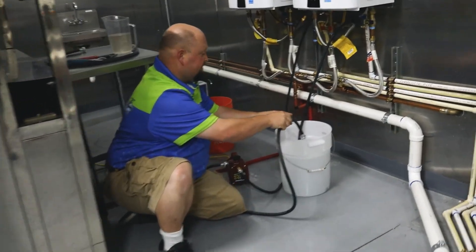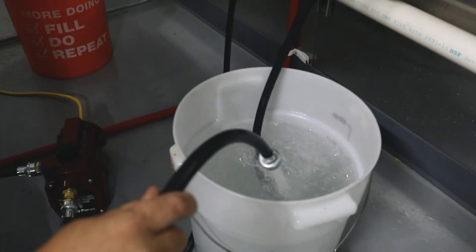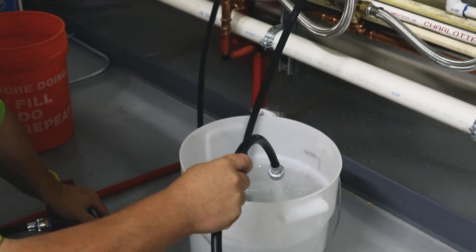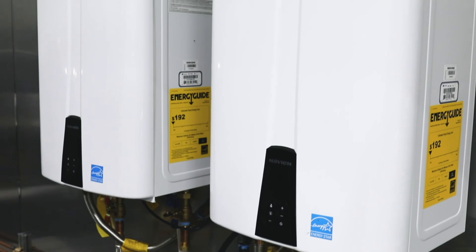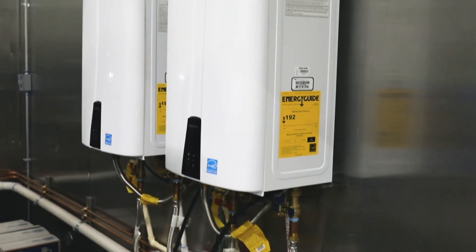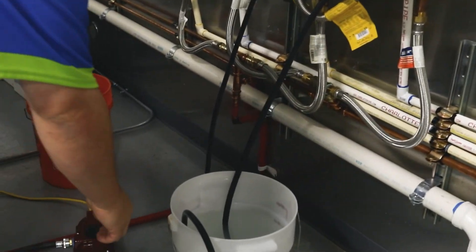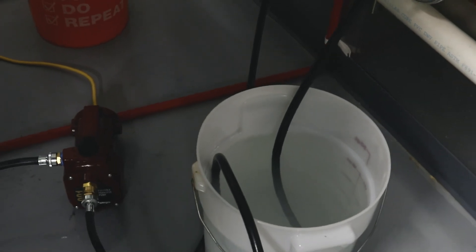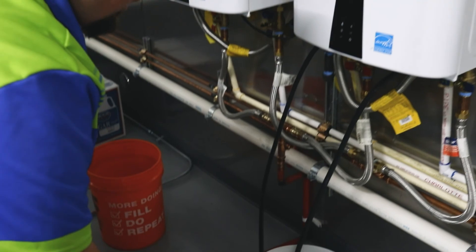That's what it's going to look like as we keep cycling — it's picking it up out of the bucket, taking it through the system and back around. You'll start to see it change color as it pulls the hard water deposits out.